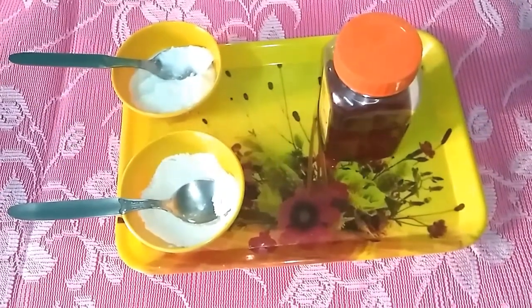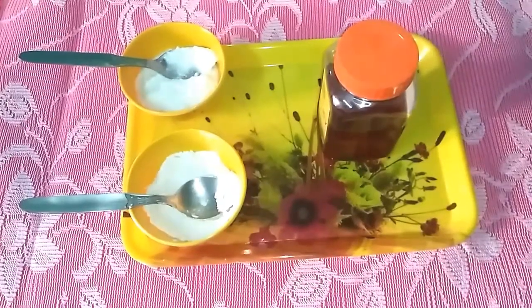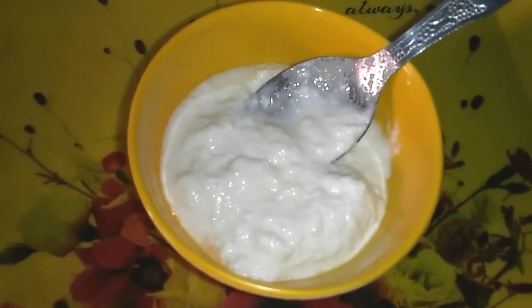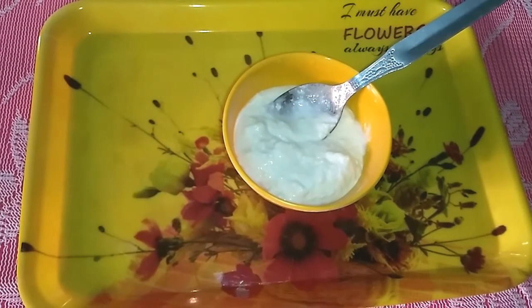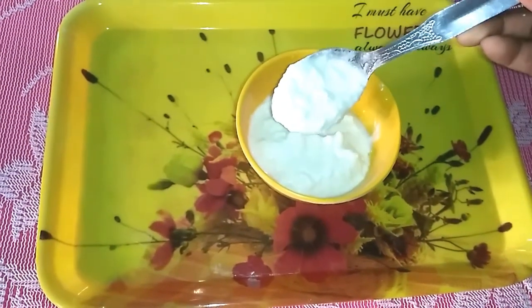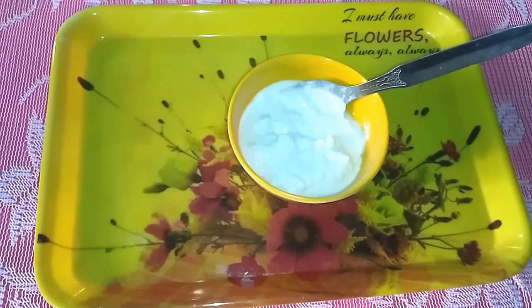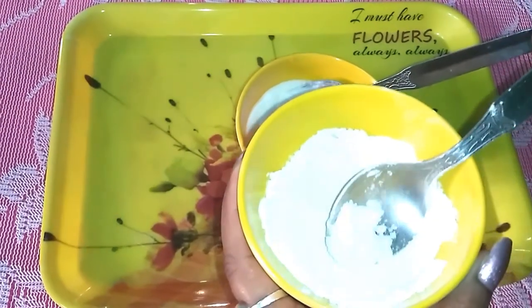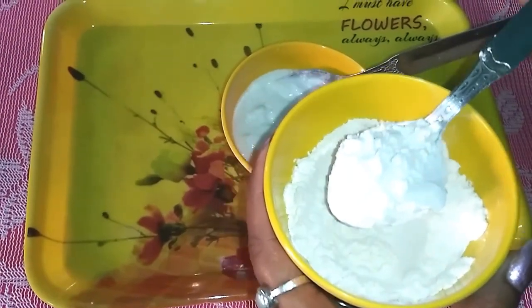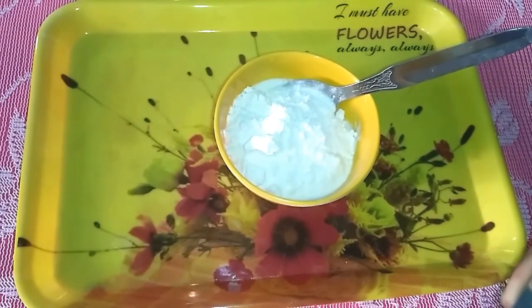After applying the ice cube, use this homemade pack. First take 4 spoons of curd, then add 2 spoons of flour and 1 spoon of honey.